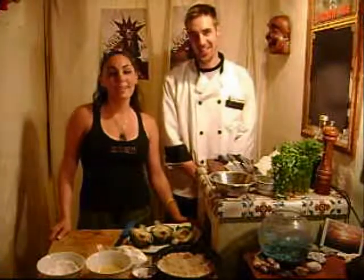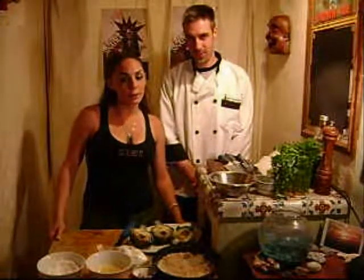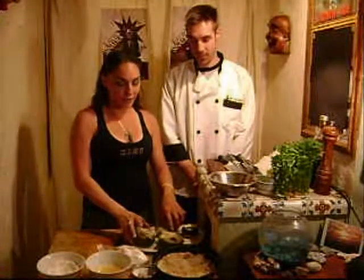Hello! My name is Tamara and this is Brian. We're here together and we're going to do a quick cooking segment on some California cooking. Both Brian and I are from California and have spent many years in the kitchen, so you're in good hands.